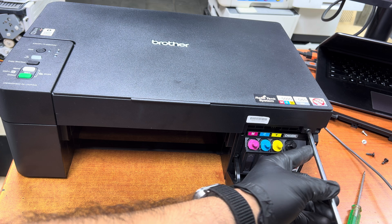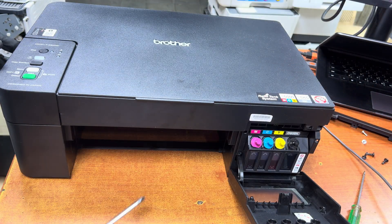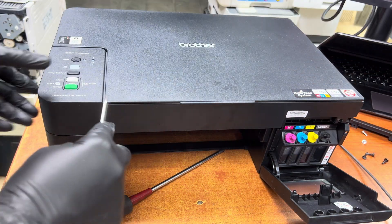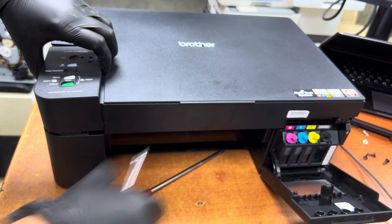There is one screw here on the front side. Now there are two screws at the bottom, so we have to remove this front panel with the help of a flat screwdriver.